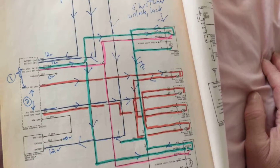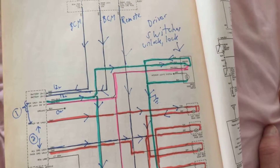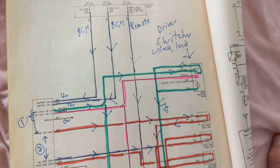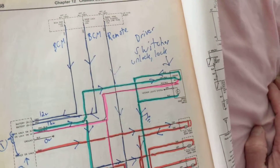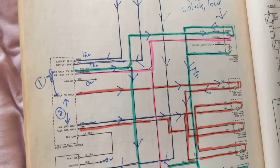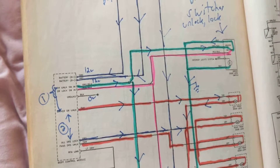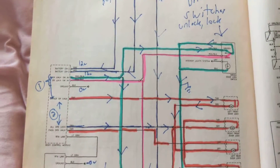Hello again everybody. Today we're going to discuss power lock doors. Power lock means that it's working electronically as opposed to manually. We're going to explore what goes on.